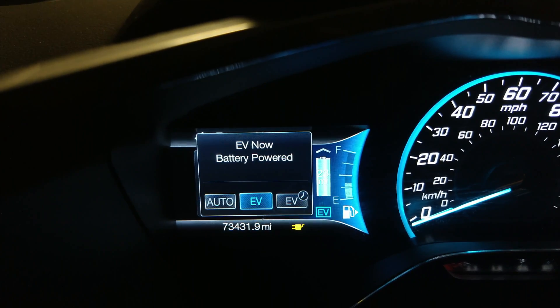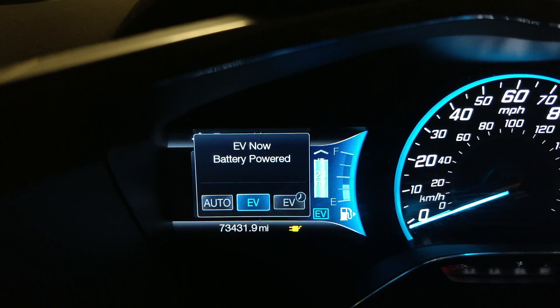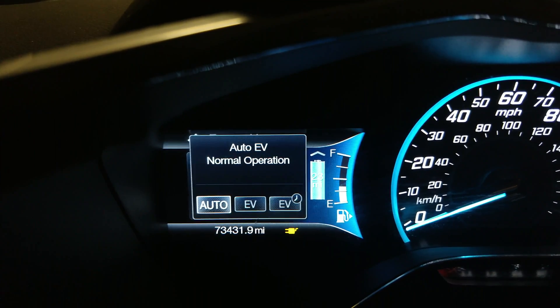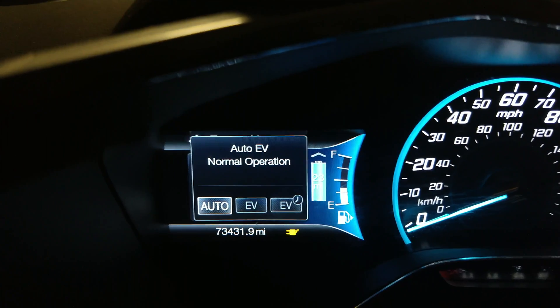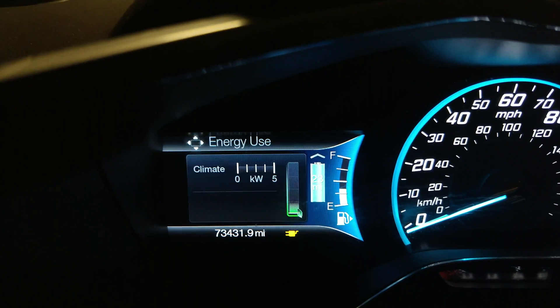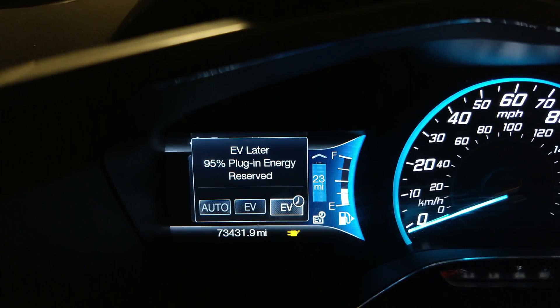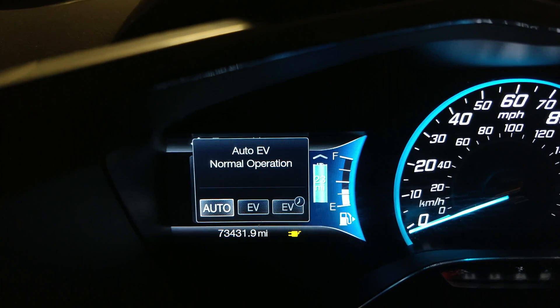Auto mode is supposed to handle that automatically, but I like to control it manually. A little trick: if you're going steeply uphill or doing anything that will really use the battery, switch into EV later mode to preserve that battery for stop-and-go traffic at your destination. If you really don't want to think about it, just leave it in auto — it treats everything as one big battery.